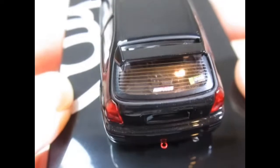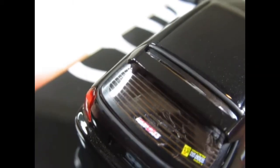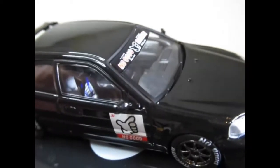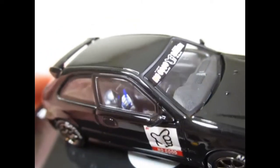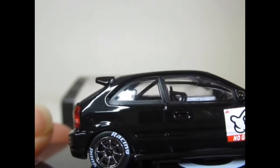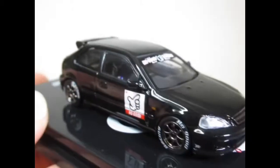A couple of stickers there on the window but I cannot make out what they are or what they say. There's something inside there which I'm unable to make out as well. We've got bucket seats, predominantly black with blue — some form of racing seat, very high backed, and there is a roll bar in there. So considering this is designed for street racing, they've taken every precaution.